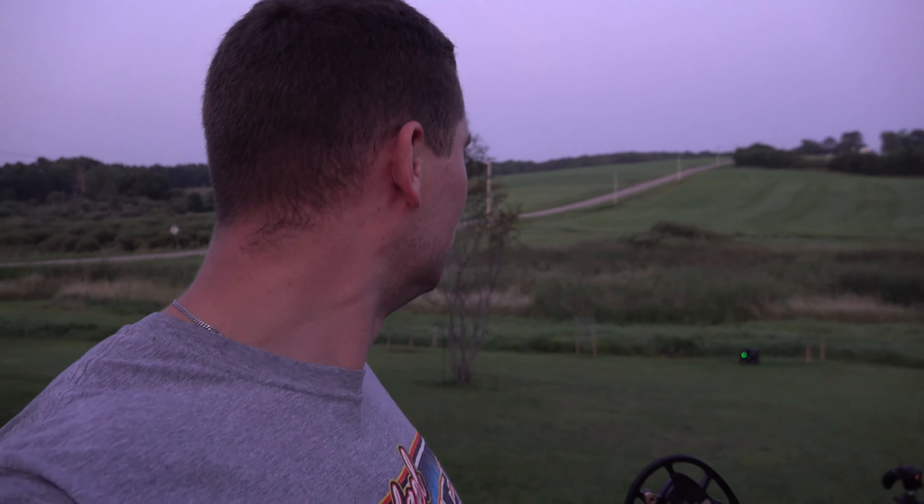I'm super excited about this bow and you're going to see me with it in the woods come this fall. Let's go grab my arrows out of the target — thanks for watching everybody.